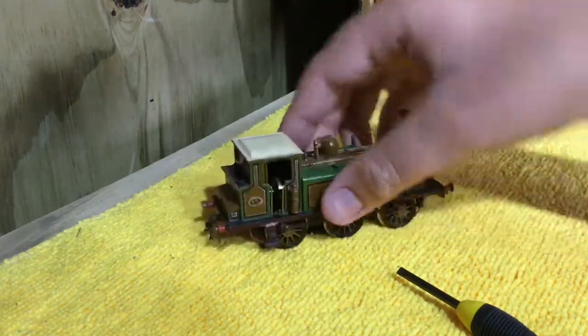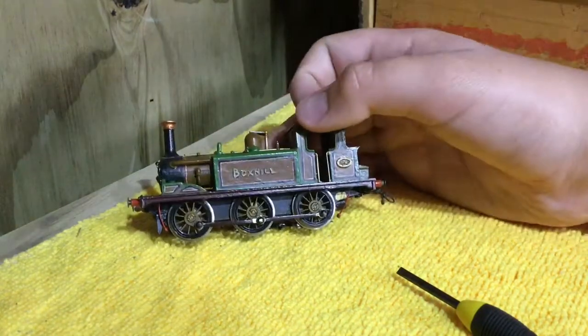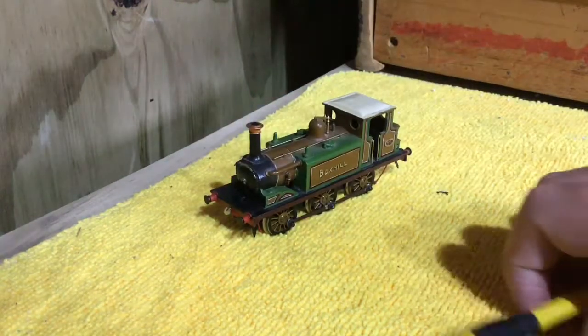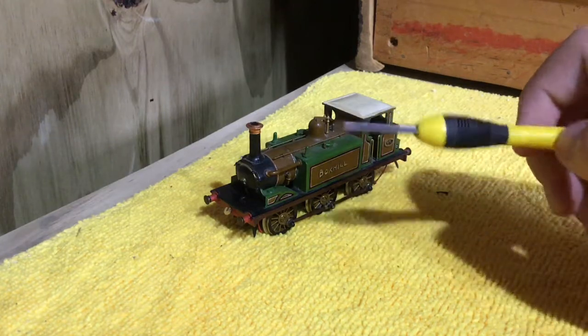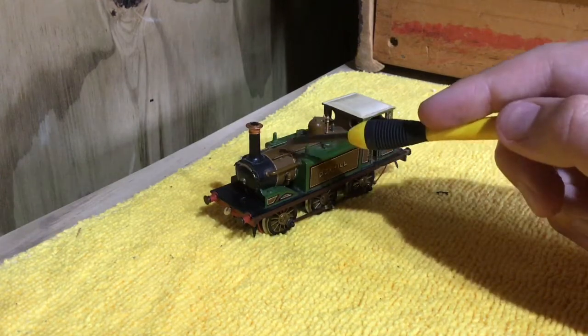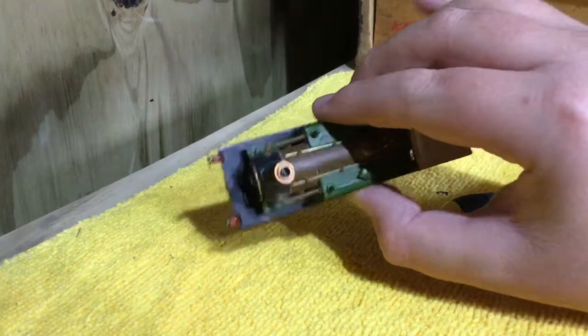You've got the ladder there. In transit, one of the ladders did come off, but that's fine as I have some glue for that, so I can easily repair it. Some nice handrails there and the condensing pipe.